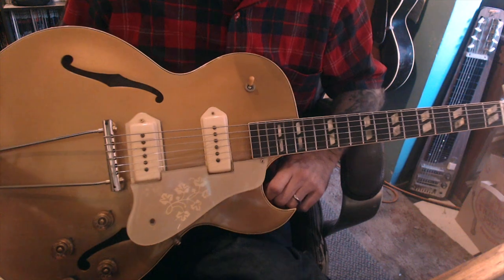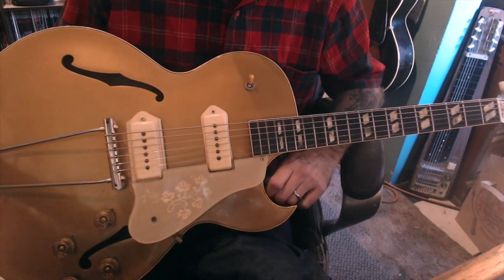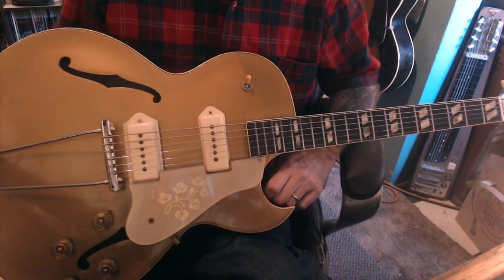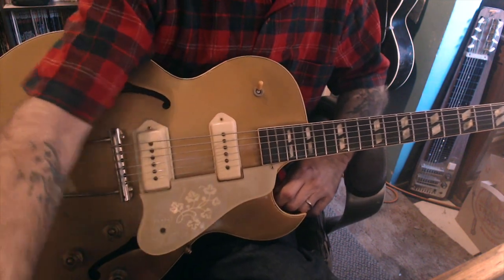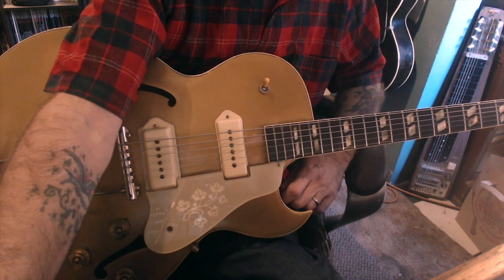I'm using the 16-bar progression that you've heard quite a bit. I'll go through that and talk about some of the ideas. Let me play through once so you can see if you like what you hear.